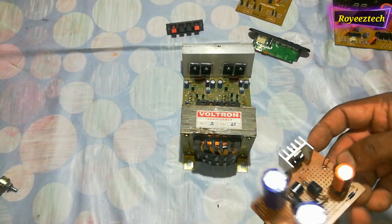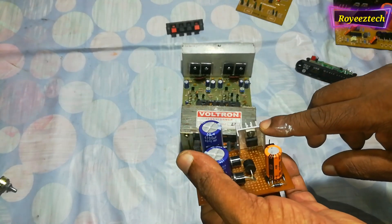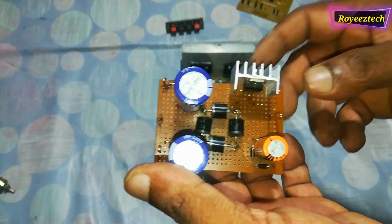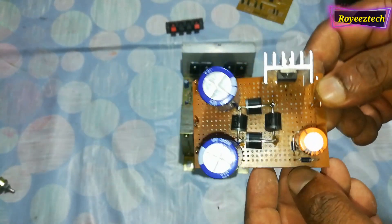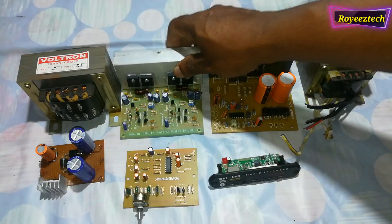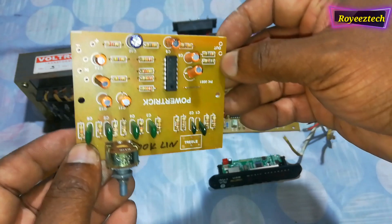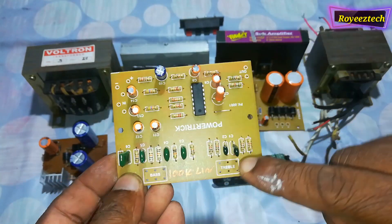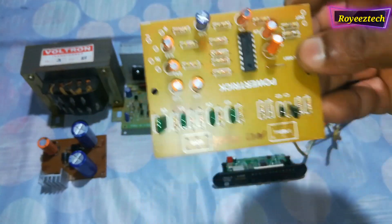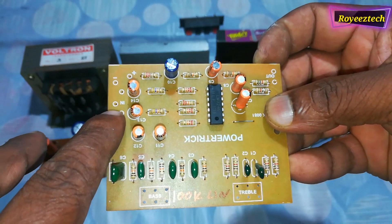This is a transformer for 12V and a 5V audio decoding board. This device is a running supply. This is the volume control for the amplifier, and this is the bass and treble control. The operating voltage is connected via the signal input.